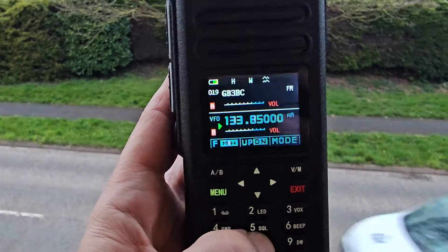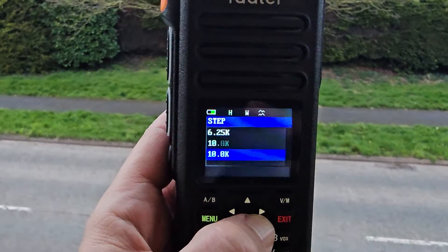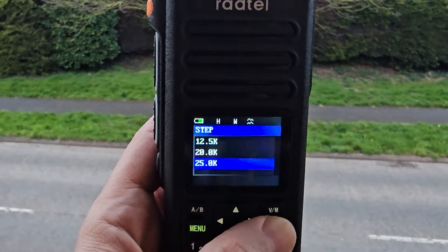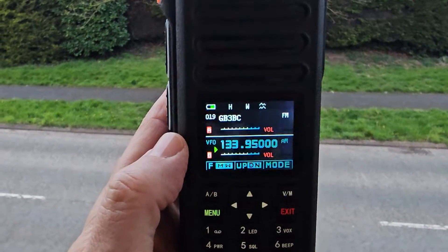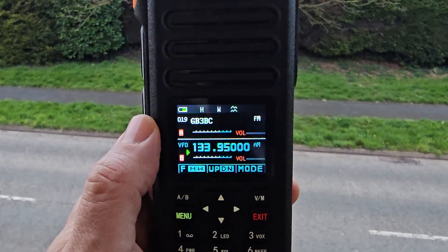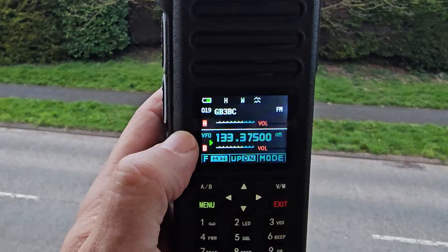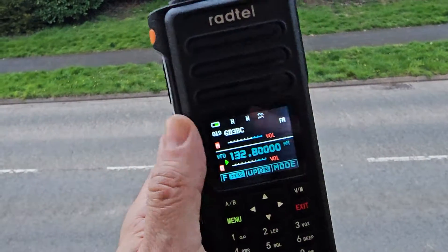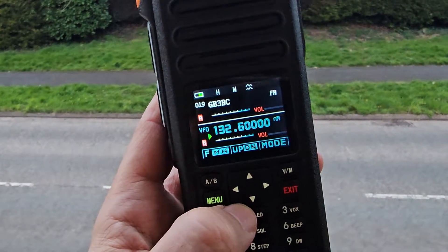If we try the step function while in air band, we're not getting 8.33 kHz — and nowadays we really need that. We'll try scan; hold down number seven and it's scanning in five steps up and down. I wonder why it's slightly off frequency — I'll have to do some more tests. There's also the twin PTT, but it's not coming through clearly.